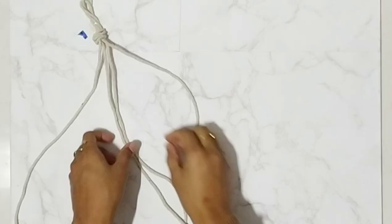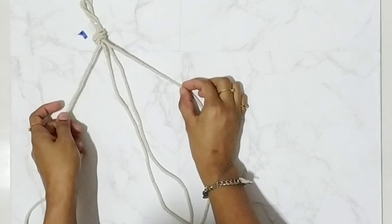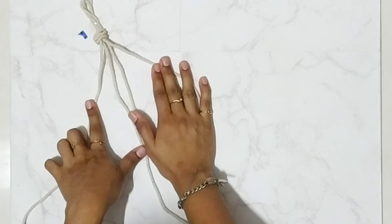Now you can see there are four strands. These two are the middle strands, this one is the left strand, and this one is the right strand.